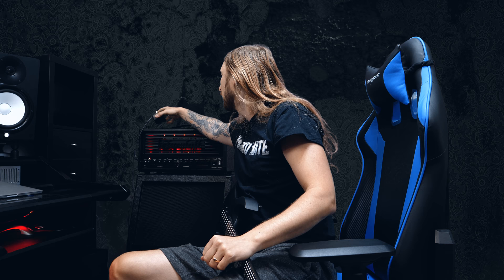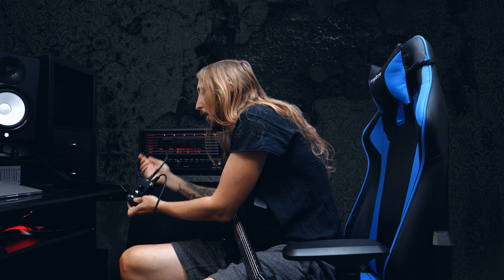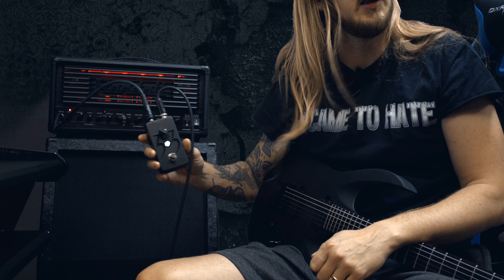Good morning, I'm Ola Englund and today I'm trying out the Fortin 33 pedal. If you haven't checked out my demo already, go ahead and do that.